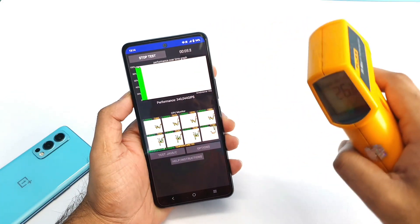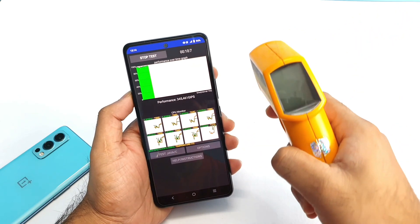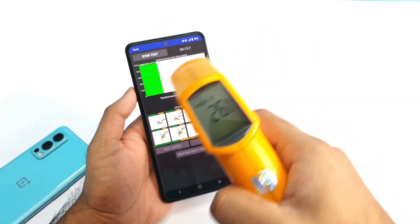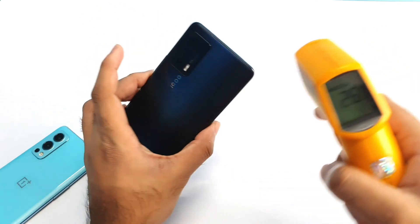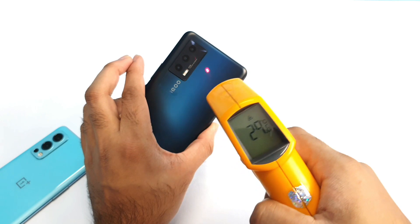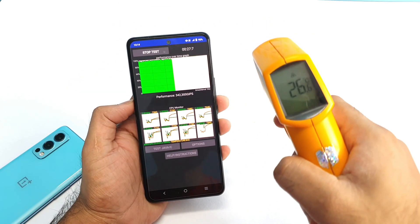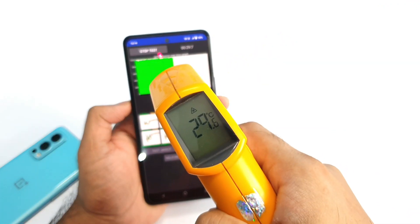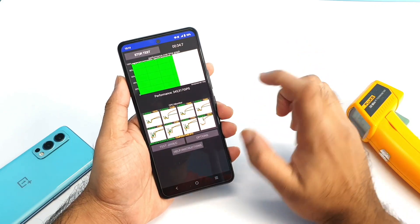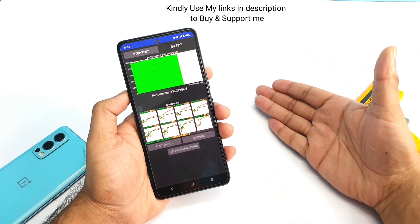Don't think there is any AC or cooler in the room. The climate in Bangalore right now is very cool — my room temperature is only 26 degrees, and there's no AC or cooler. The phone is at 29.6 degrees right now. Let's see how much higher the temperature reaches during the test and how consistent the performance will be, and how much CPU throttling will happen.